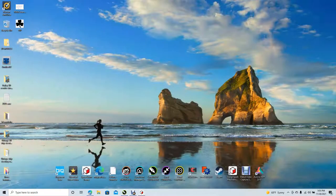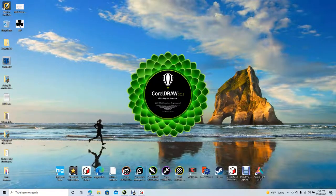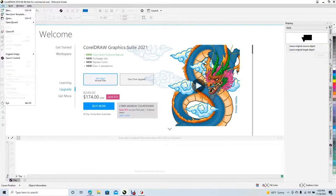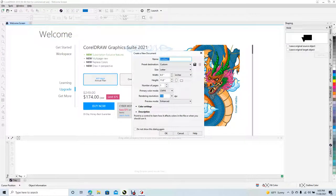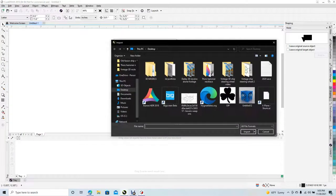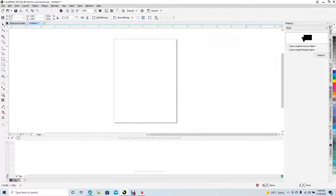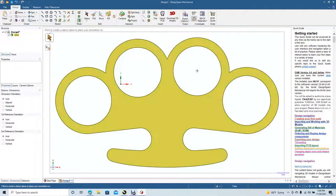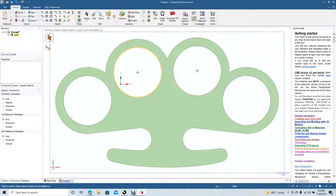I'm going to minimize and open up CorelDRAW. Go to File, Create New — create a new 8.5 by 11 document, click OK. Go to File Import and import our JPEG file. That's probably a good size — about one inch. Just has to be enough to fit in here. Get our measuring tool, click there to there.